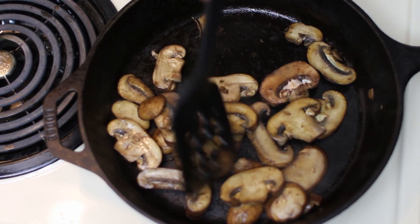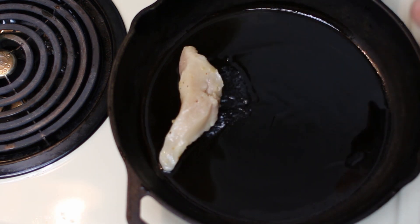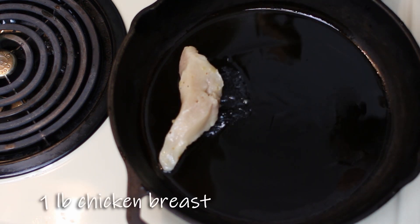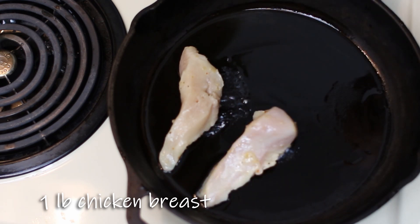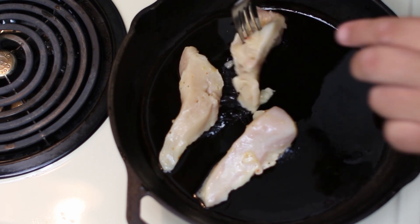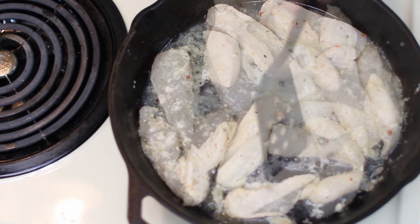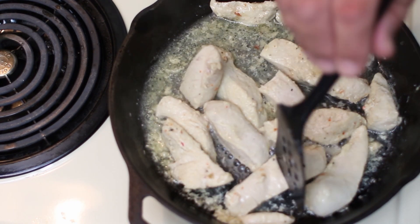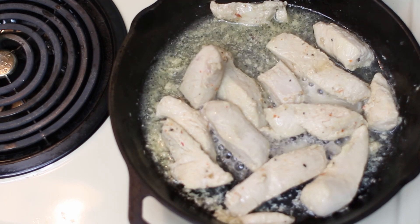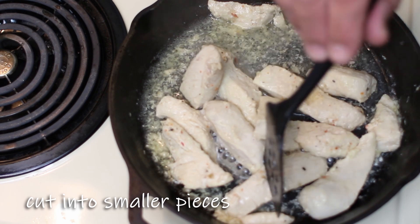Now that we've got our mushrooms and vegetables cooked off, we're going to go ahead and cook off our chicken. I've already marinated this chicken in Italian dressing overnight to give it a little bit of marinade, so we're just going to go ahead and cook these off now. Now that our chicken is cooked the whole way through, we're going to take these off and cut them into smaller chunks, then get ready to assemble our stromboli.